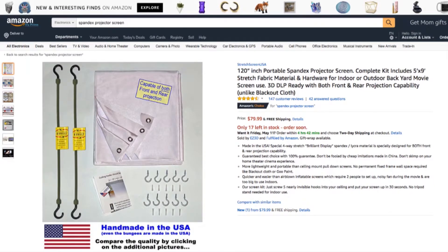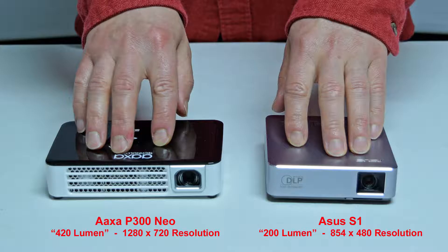Here's the product page one more time — I've put a link in the description to make it easy for you. Now let's compare our projectors. Here you can see the size comparison between the AXA P300 Neo projector with a brightness of 420 lumen and a resolution of 1280x720, and the ASUS S1 Pico projector with a brightness of 200 lumen and a lower 854x480 resolution.